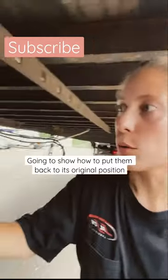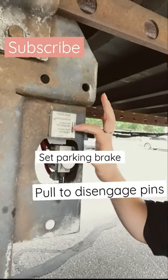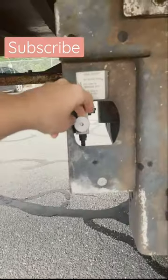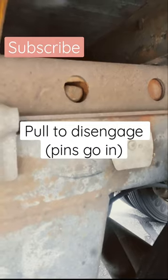So what I'm going to show you here is how to put it back. Set the hardcore brake, pull valves and disengage pins — which are these — and push valves to engage pins. All the way back, push pull, and they go in.